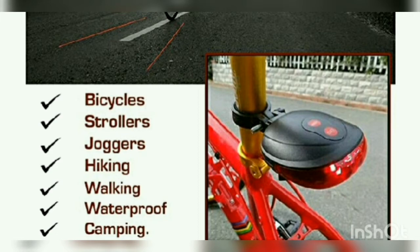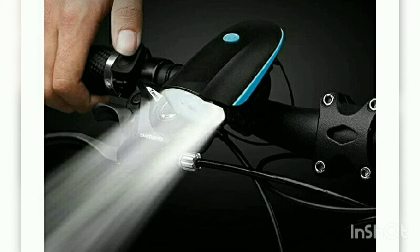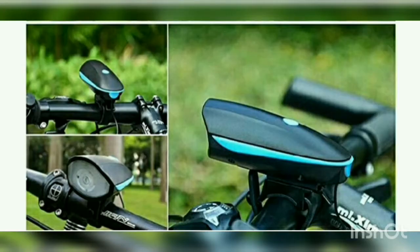Now let's go to our next product. This is a handlebar light with a horn — you can also see a horn switch on it. The night light is visible on screen, and this light is like a laser. You can see how bright it is. I have a link in the description, and we'll check out the next product.